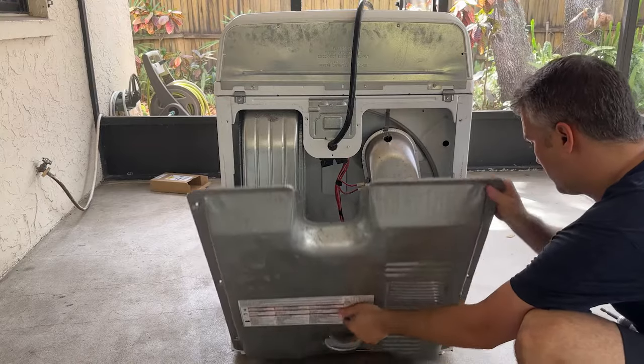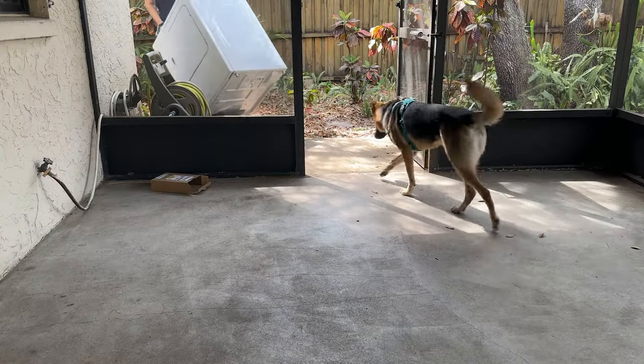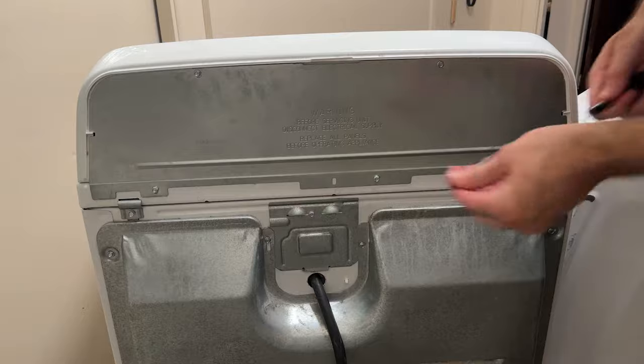So I put it back together a hundred percent confident this thing was definitely fixed. I wheeled it back in the house, reconnected everything, ran a test load — and it's still broken. At this point it was personal and I was not going to let this machine beat me.